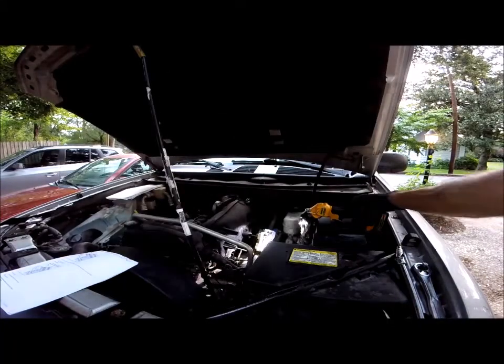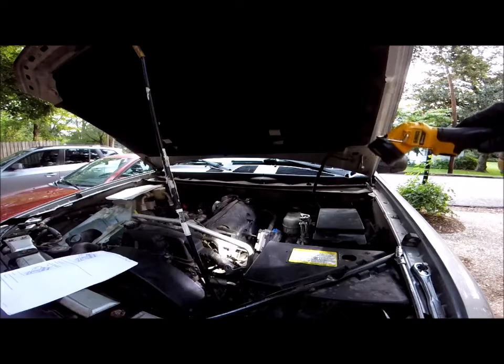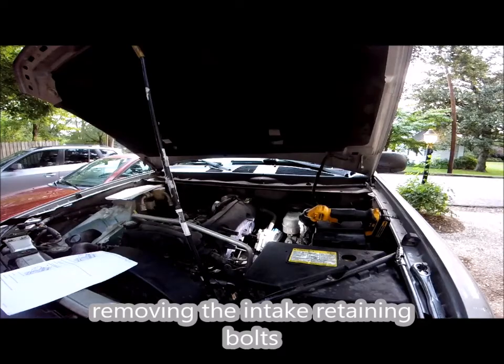We are going to work on these intakes. We are going to work on these bolts — tiny bolts — and I am going to put this in some time lapse.